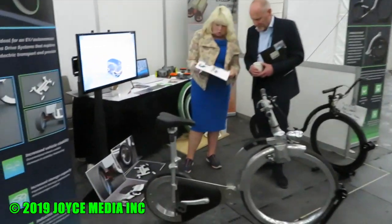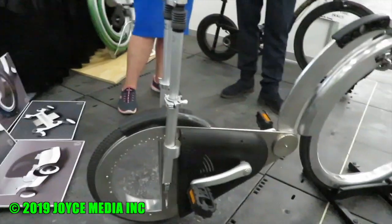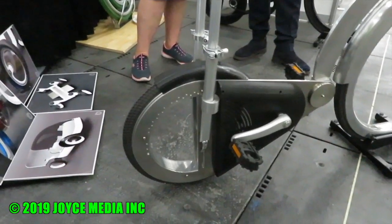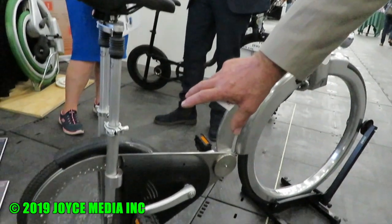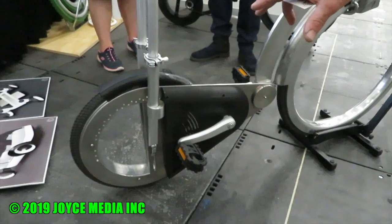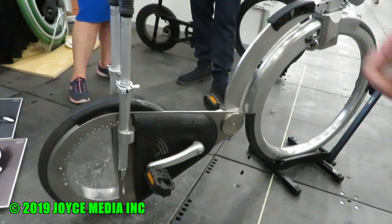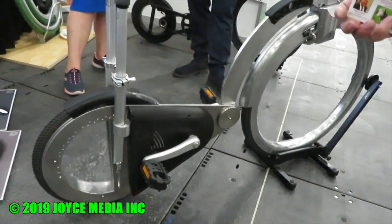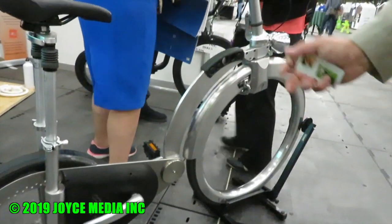It looks like the rear wheel here is where the action takes place, right? That's right. The drive motor would be in there and the batteries and all the electronics. The system we've got for that, which will fit in there, weighs about three and a half kilos, which makes it pretty light. And it's energy recovering as well — when you pedal backwards, that does the braking for you.